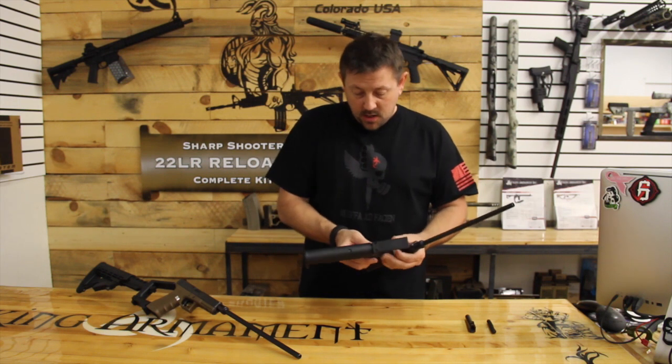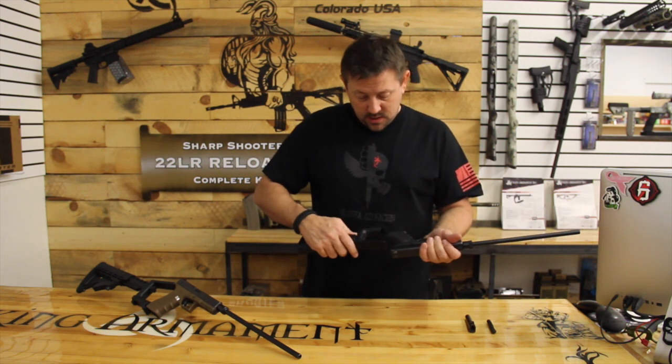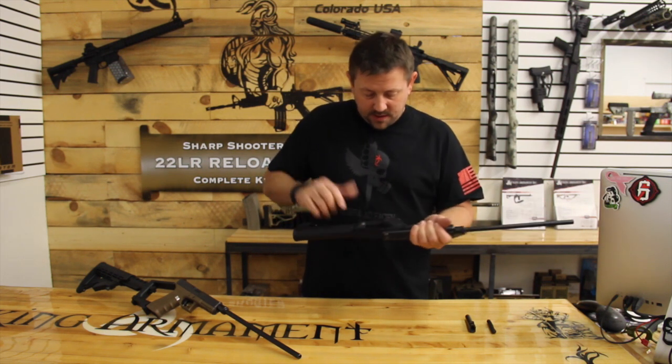Install your buttstock — pull back the spring lever here, slide that on, and put the spring lever into place.